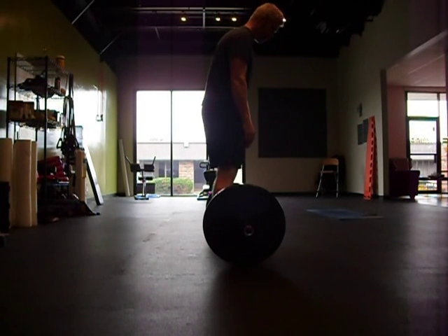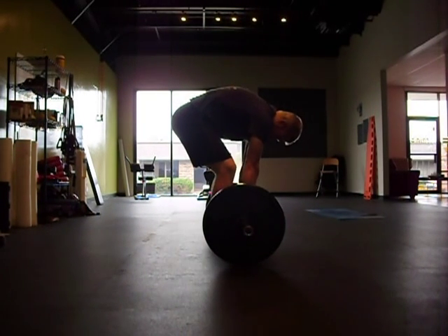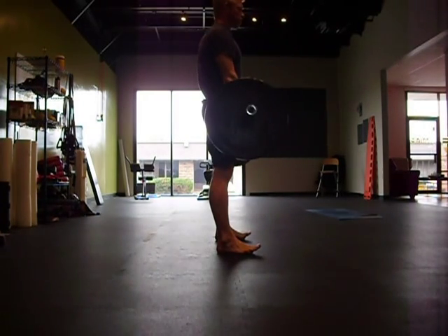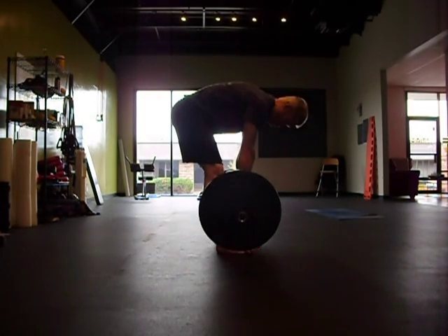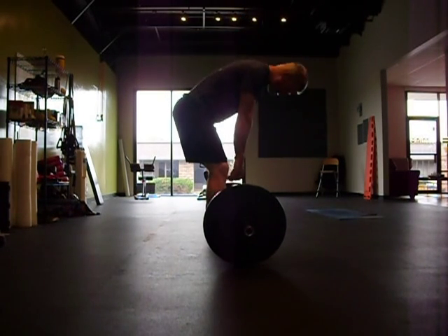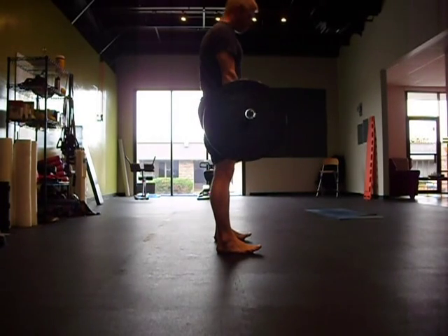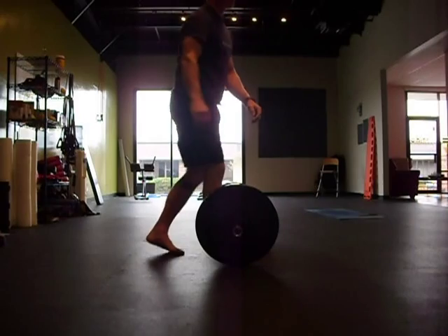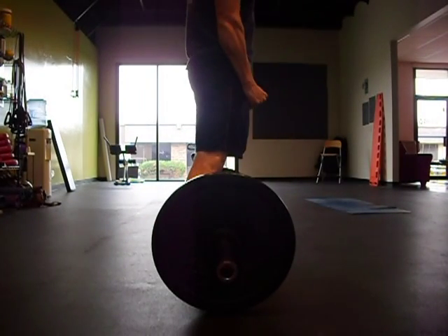Looking in the mirror is not your friend. Rounding your back is not your friend — it doesn't translate to functional movements later. Should you be able to round your back and pick something up? Yes. Do you want to train that way? No. That's for emergencies. You should still be able to have enough trunk stability when you pick up something with a slightly rounded back that you're okay, but don't train that way.